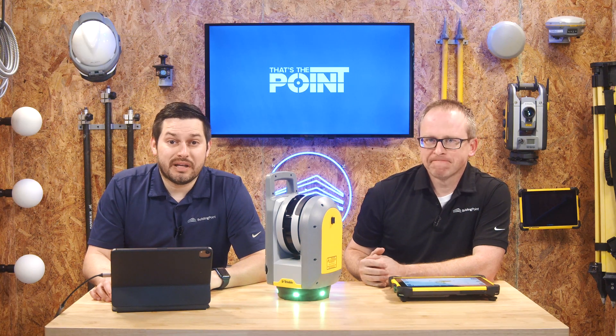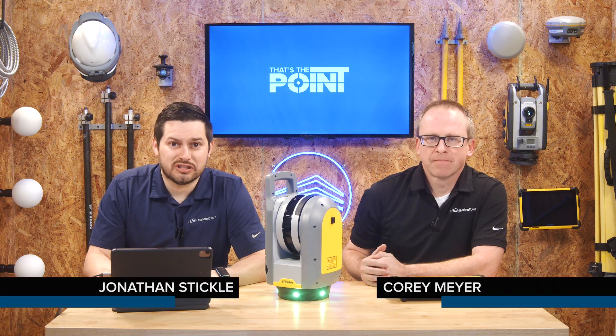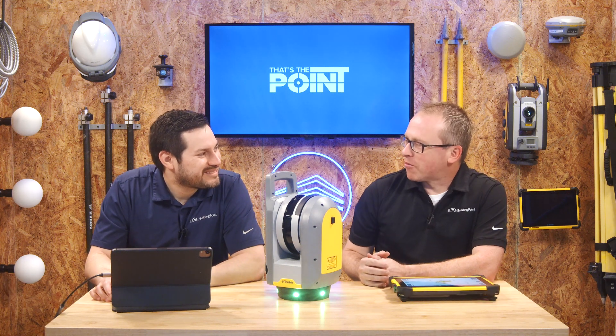Hello and welcome to That's The Point. My name is Jonathan Stickel and I'm here with Corey Meyer to talk about construction technology and how to squeeze all the productivity you can out of your investment. Corey, how are you doing today? I am ready to talk about productivity.